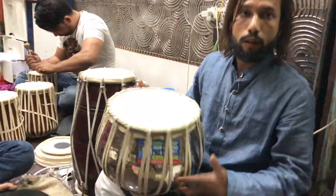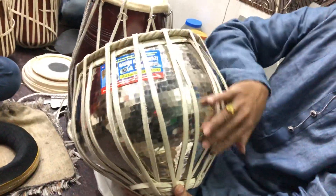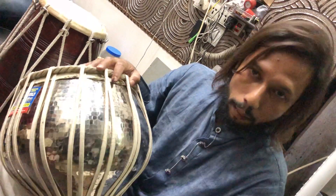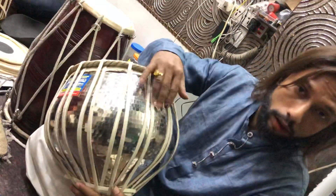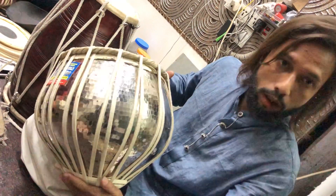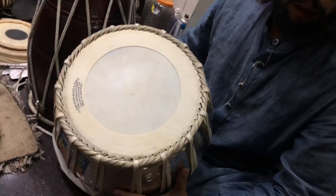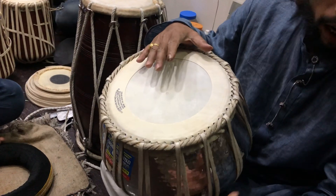And here is what makes it unique — this metal is a properly handmade metal, with a hammered finish and nickel plated. Many famous tabla players use this metal.